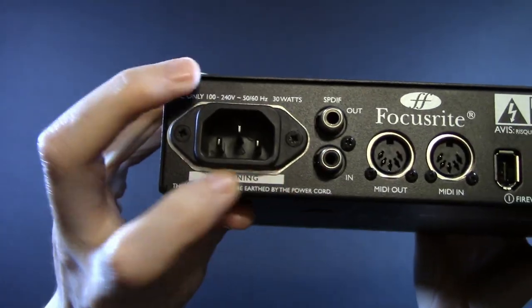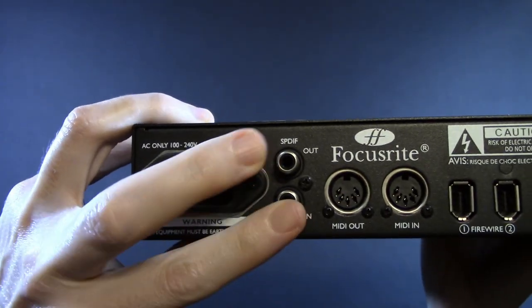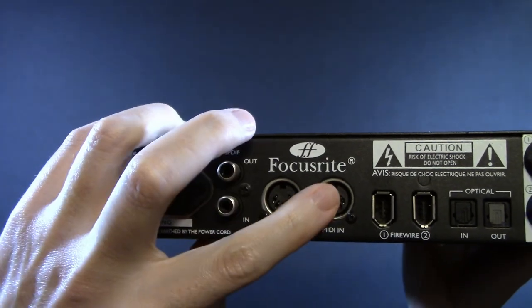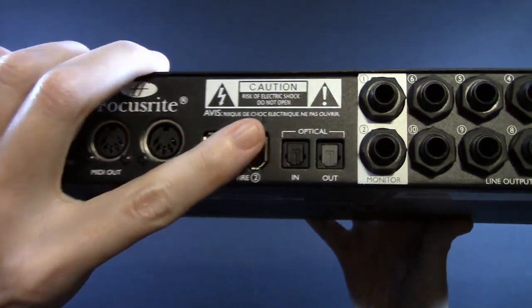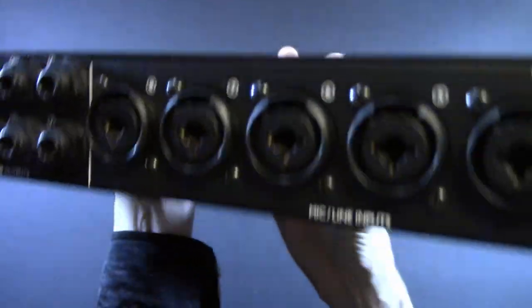On the back, internal power supply — always like to see that because we don't have anything random hanging out of the back or something to lose. Regular MIDI. You have FireWire pass-through, optical in and out. That's going to give you eight in, eight out.